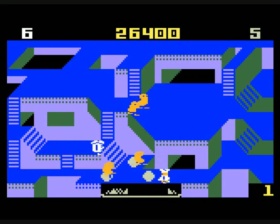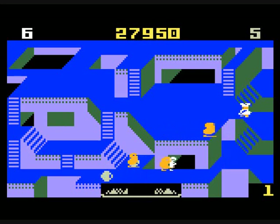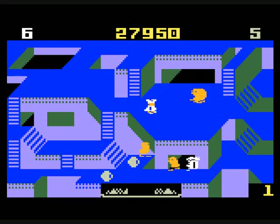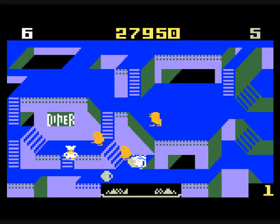The point values are 500 for one enemy, 1,000 for a second, 2,000 for a third, 4,000 for a fourth, and 8,000 for a fifth.